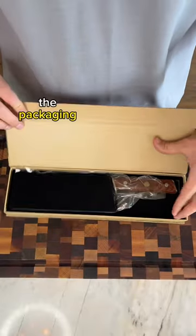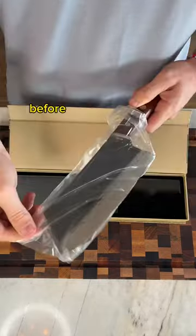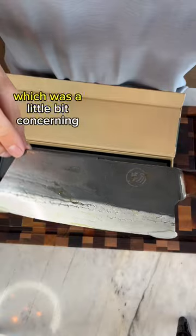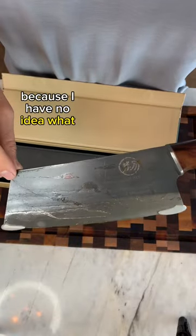The first thing we'll review is the packaging. I've ordered Shun knives before, which are pretty expensive knives, and they don't come in packaging this nice. However, the knife did have some residue on it, which was a little bit concerning because I have no idea what this substance is.